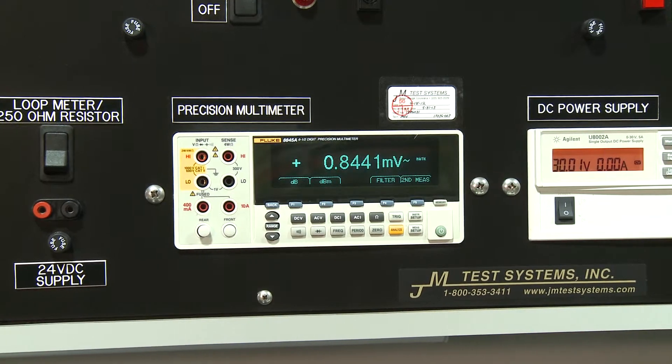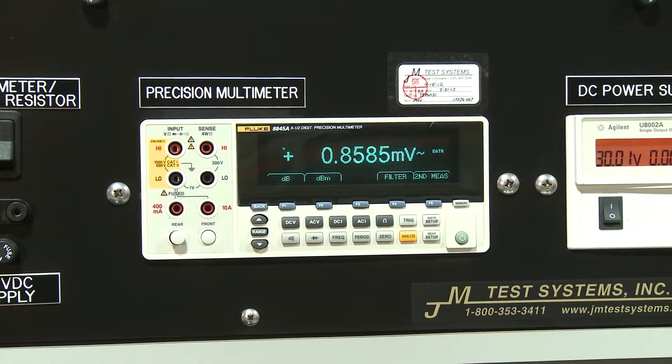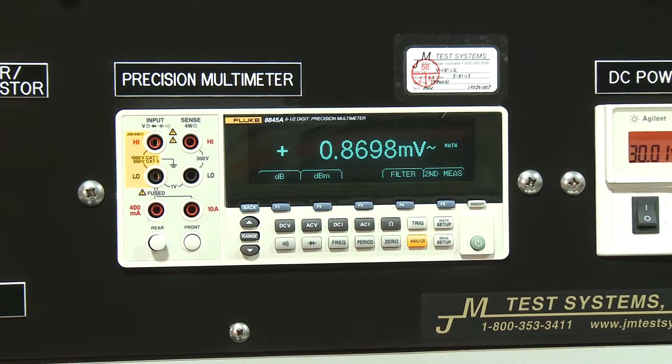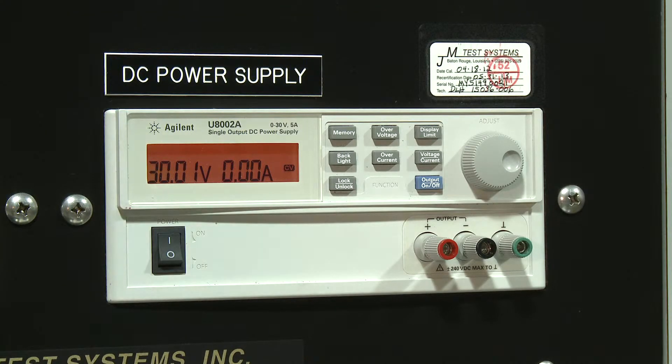The full-function 6.5-digit multimeter can be used for measurements to bump test your field multimeters if they're in question, as well as measure a multitude of electrical signals, including volts AC and DC, resistance, and current AC and DC. The variable DC single-channel power supply can be used to output 30 volts as well as 3 amps with a digital readout.